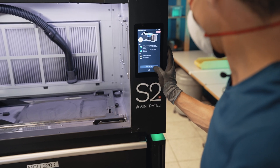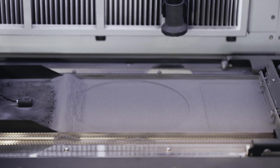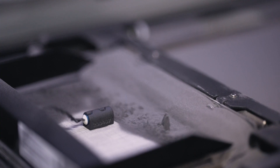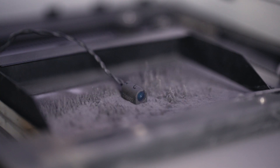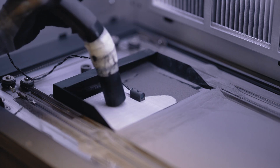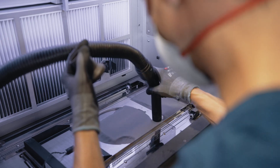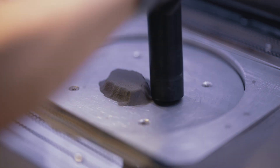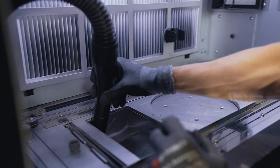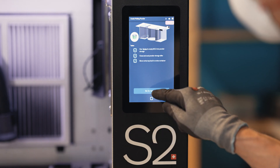Then we can start the mixing process by pushing the button. After the mixing process is done, we vacuum the sieve. We collect all powder from the powder bed and put it into the used powder barrel. Collect the printing powder, which is now ready to be reused for a new print job. That's it — let's check out our final parts now.